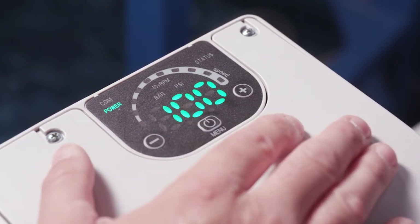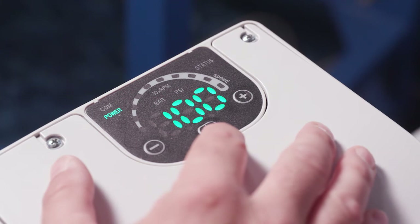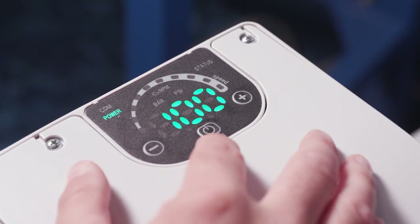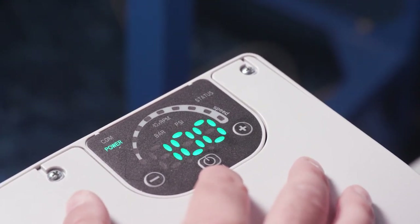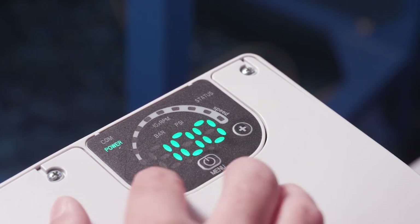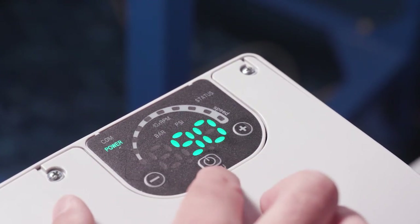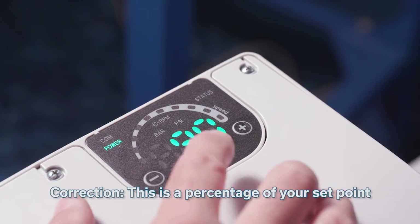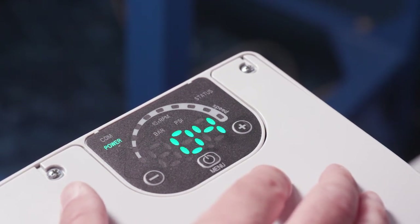P03 is the regulation restart value — this one can be a little tricky. P03 is your restart value expressed as a percentage of your set point. For example, if you want to run at 50 PSI and want the pump to wake back up at 45 PSI, because this is in percentage terms you would change P03 to 90 — since 90% of 50 is 45. So keep in mind this is in percentage of your restart value. Change it to 90 and hit the menu button to save it.